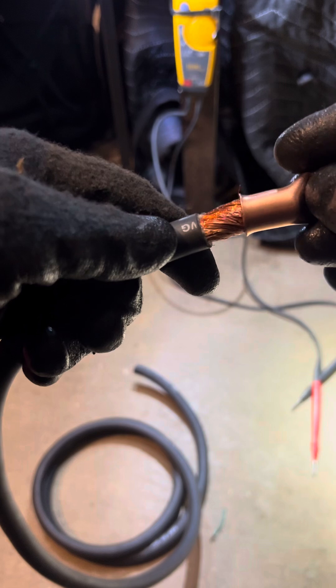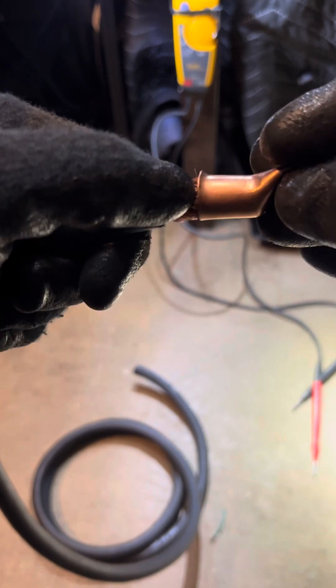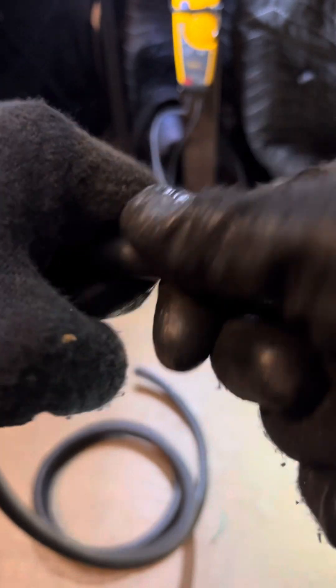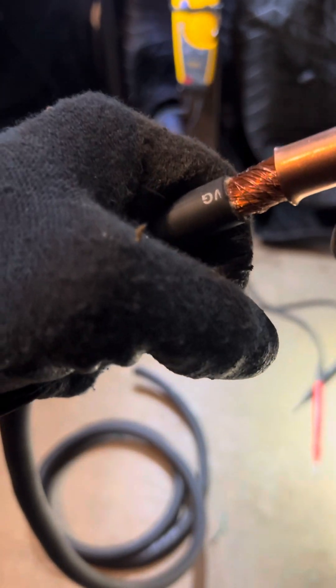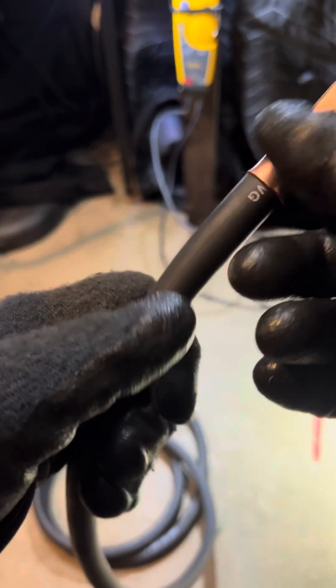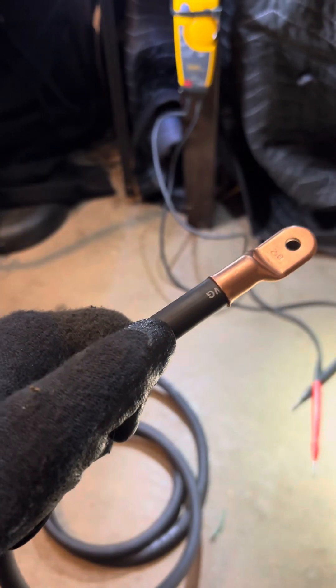From there, insert the lug — and sometimes it doesn't go in right away, you've got to move it a certain way. All right, that feels like it went in good — felt like a glove — and from here...